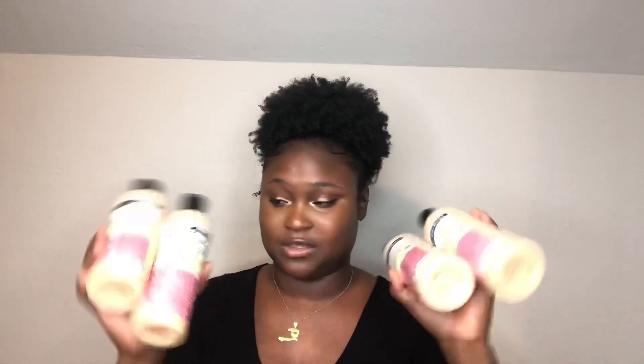I went to the store and got a lot of them because I don't want to run out — this one I'm almost done with. So I love it, I swear by it. If you have a lot of knots in your hair and you don't want breakage, get yourself some Aunt Jackie's 'Not On My Watch' detangler. It has shea butter and olive oil, so your hair will get hydrated and moisturized really well.